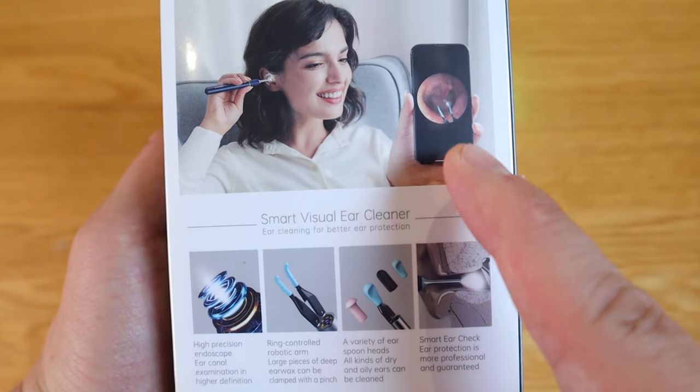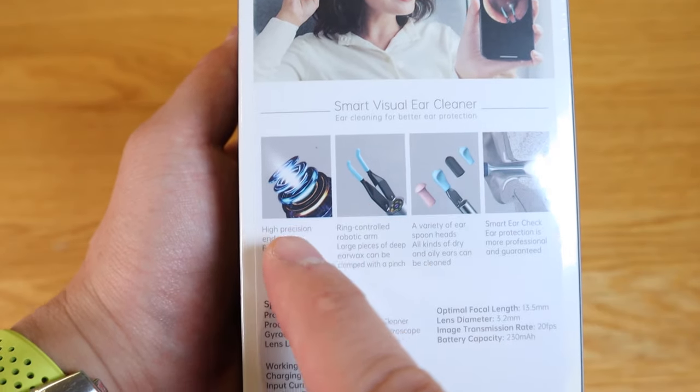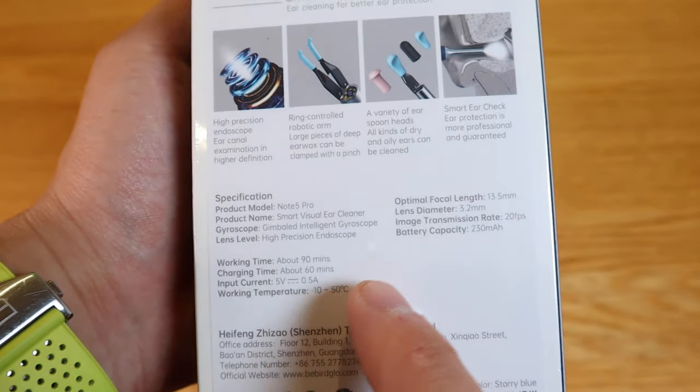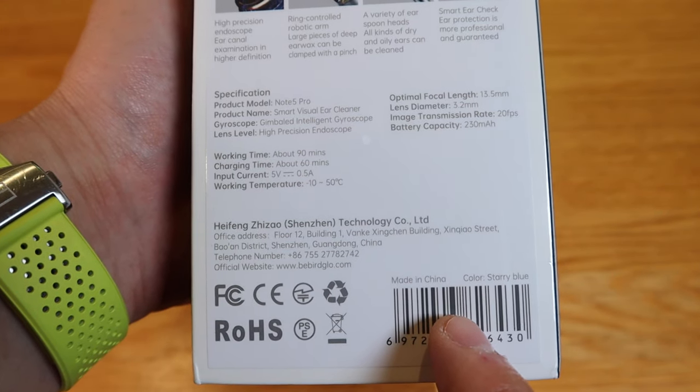You can let them know and they can share their thoughts on what's wrong with your ear canal and other parts if you want to investigate as well. I'm very excited to review this Beaverd Orcare Note 5 Pro, so enough said — let's get into the unboxing.